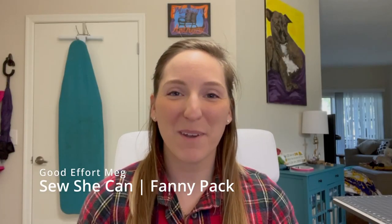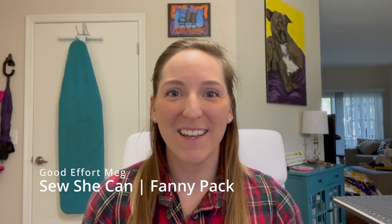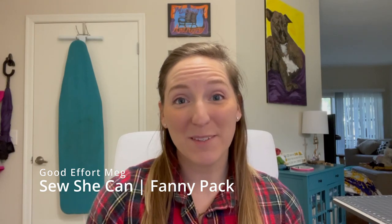Hi, and welcome to my channel, Good Effort Meg. Today I will be sewing a fanny pack. I'm making a couple of these as Christmas gifts, so don't tell anybody if you know who these are for. But I thought it would be fun to kind of show the process that I go through when I'm sewing.